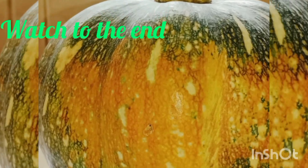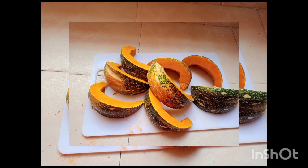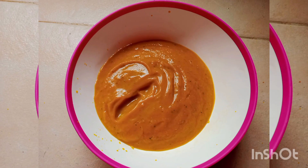Hello good people, welcome back to my YouTube channel. My name is Vicky Curry. Today I will take you step by step on how to make pumpkin soup — the yummiest pumpkin soup.